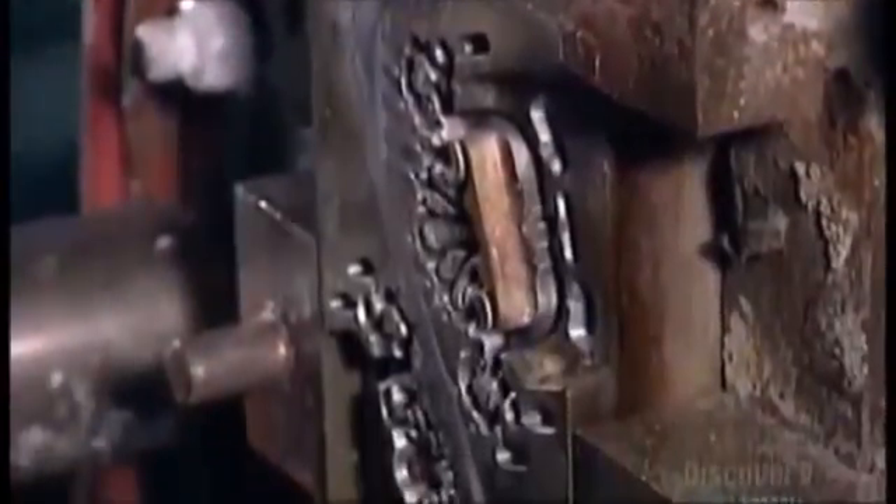A hydraulically driven cylinder pushes the liquid metal through a system of nozzles and pipes that run through the furnace. It carries the liquid metal to a die. The die shapes the handles cookie cutter style.